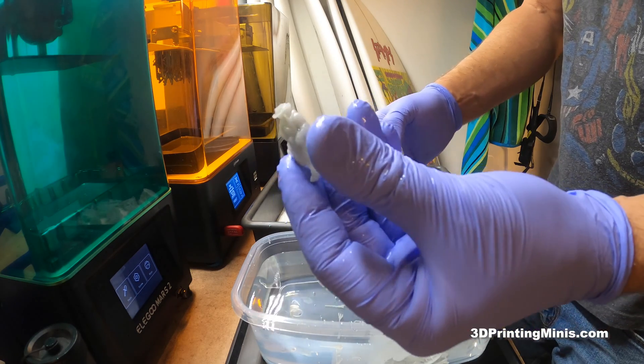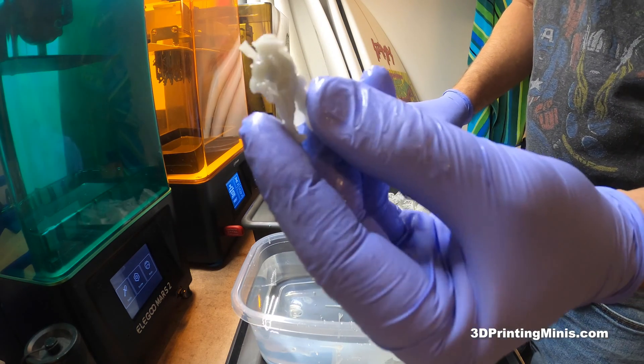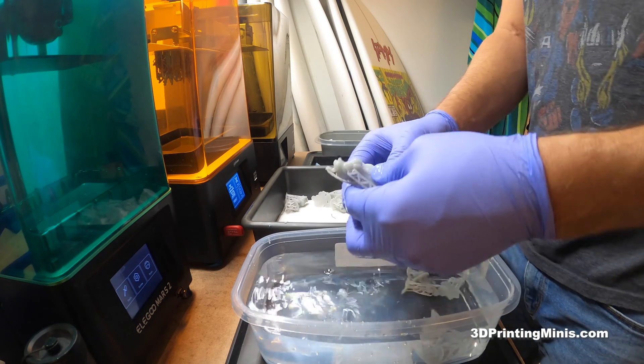But yeah, just peeling these right off. I showed this in a previous video. This is a dragonborn artificer — like a gunfighter. So cool.